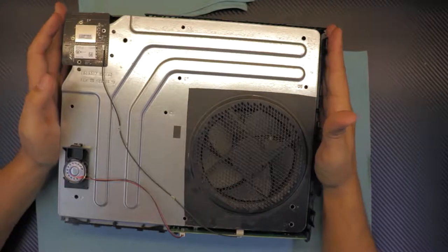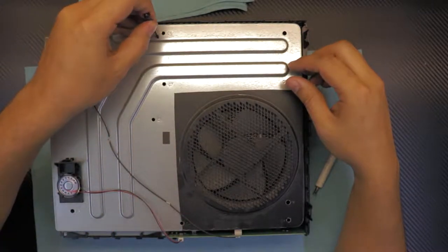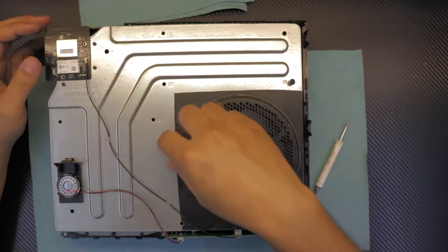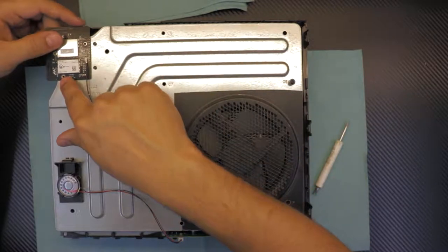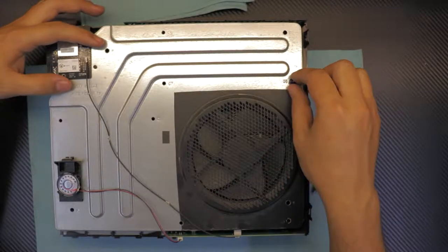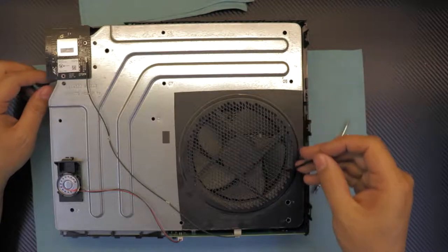Now that we're inside, first remove the long screws in the holes right here. Remove all the screws you see on the top, but do not remove the three screws along the side of the board. You only need to remove the two screws on top of the board plus all the long screws — remove everything except those three side screws.